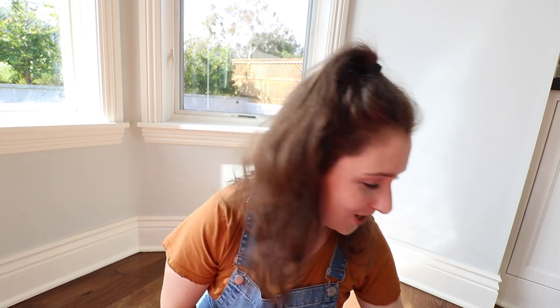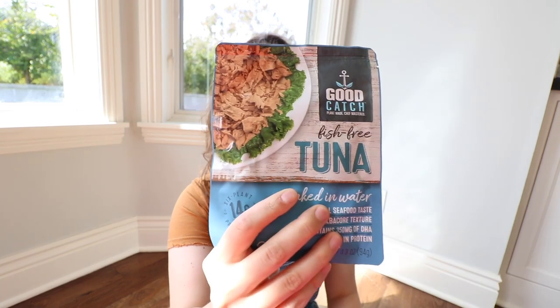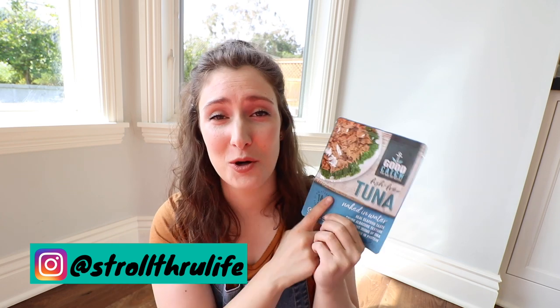Hello friends, what is up! If you're new here my name is Kristen. Today I'm so excited — I am going to be trying this stuff: Good Catch tuna, vegan tuna, fishless. No fish were harmed in the making of this. I've been following them on Instagram for at least a year and have been so excited to try this.